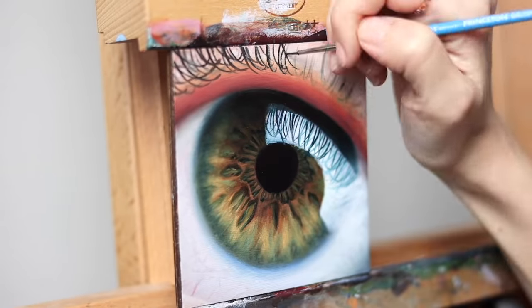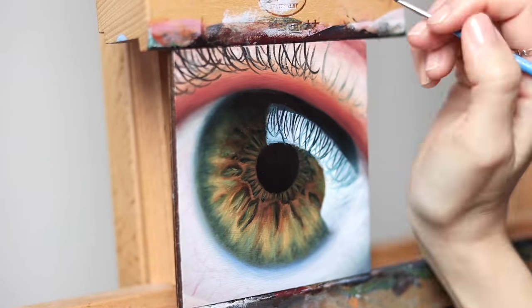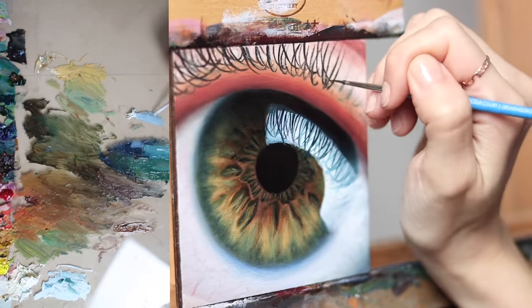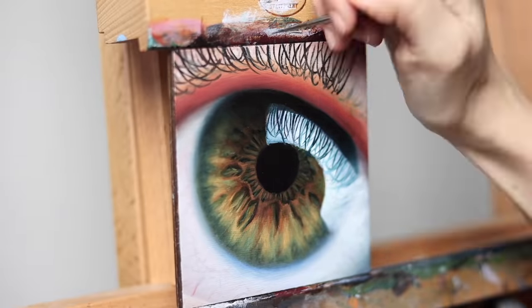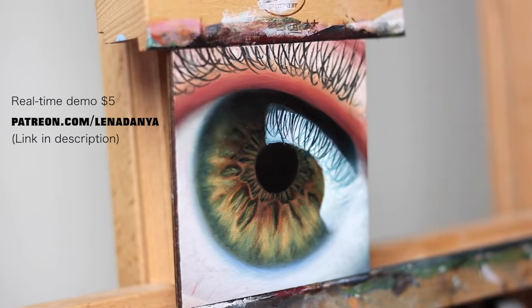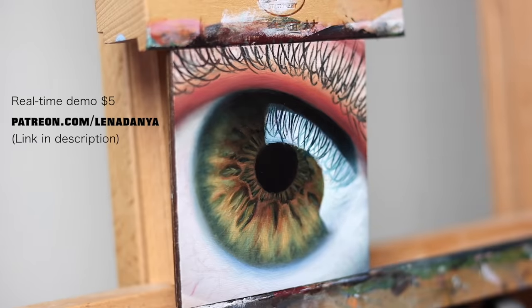Although this is an extremely sped up view of my process, I also have a real-time version along with my palette explaining which colors I'm mixing and all my brush strokes along the way, and there's currently four hours of that available on my Patreon page for only five dollars. I included the reference image I used, and you get access to all my other real-time demonstrations as well.